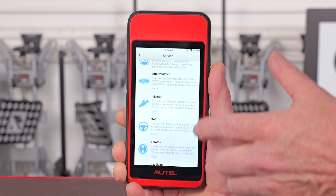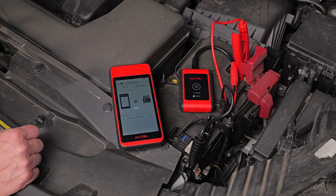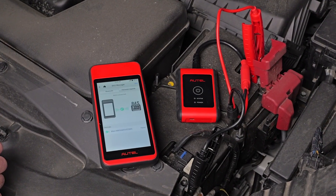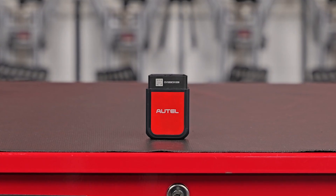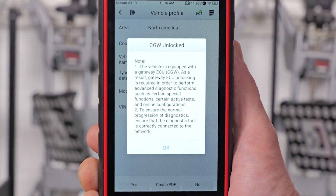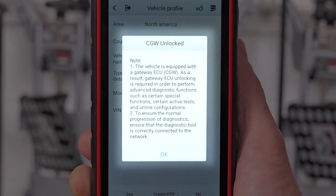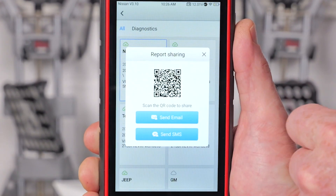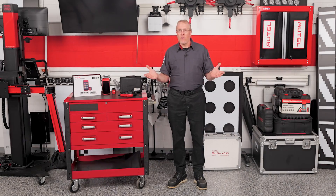It also gives you direct access to 11 common service resets like DPF regen, brake bleed, battery maintenance, oil light reset, and even steering angle sensor calibration. You can even pair it with Autel's BT506 battery tester for deep battery and charging system analysis. With the included Bluetooth VCI, you get standard CAN and CAN FD protocol support, plus secure gateway access for late-model Stellantis vehicles — just link it with your AutoAuth account. Pre and post scan reporting, cloud management, and sharing via email or text are also included, and here's the kicker: free software updates for the life of the tool.